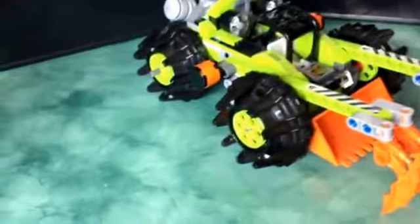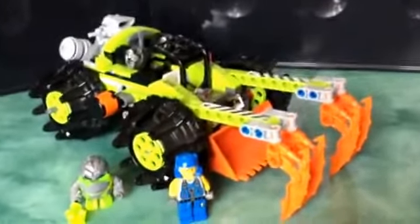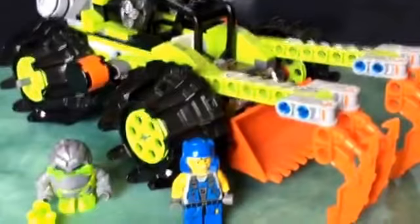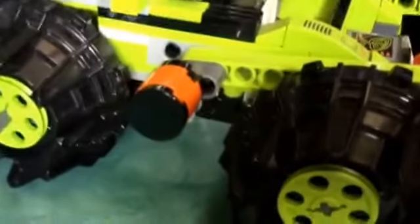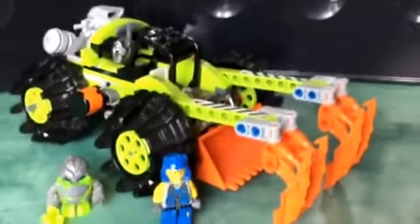Onto the final verdict — I think this is a very cool set and it's definitely one to get if you are a Power Miners fan. I believe it was about 20 pounds when it first came out, but now it will probably be close to 30. I think this is a very good set and I would give it about eight out of ten. The main reason for that being the ugly parts on the side. Thank you for watching — please comment, like, and subscribe for more Lego Power Miners reviews.